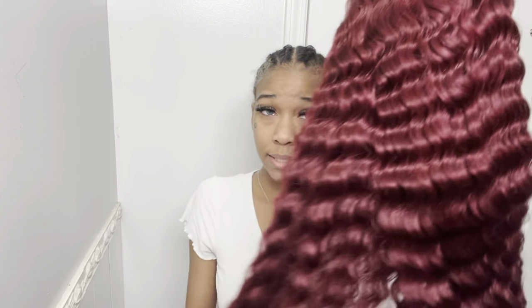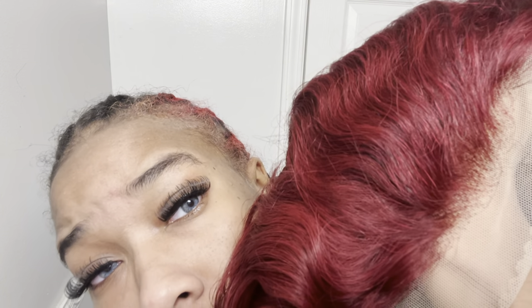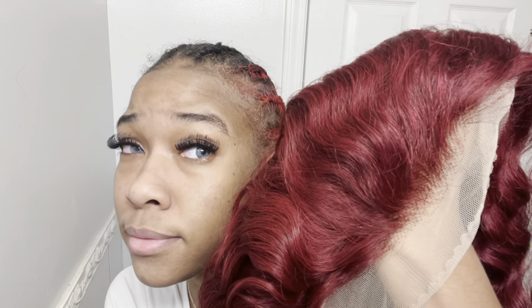But the density of the hair is definitely thick. I like the density. Now I'm going to look at the knots — can y'all see that? The knots — I mean, it really won't look that bad once I put it on my head. But the knots are not bleached, I'm just going to be real. I'm not even going to rate that because you can see them. But when I put it on my head, you're not going to see them.